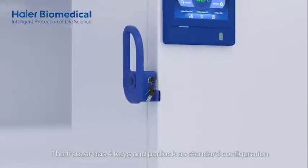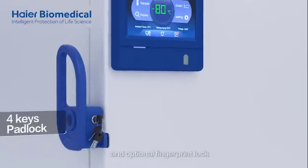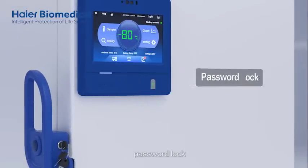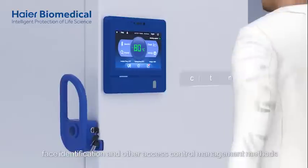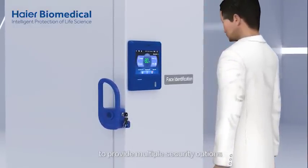The freezer has 4 keys and a padlock as standard configuration, with optional fingerprint lock, card punching lock, password lock, and base identification — providing multiple security access control management options.